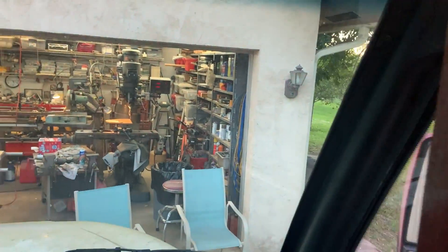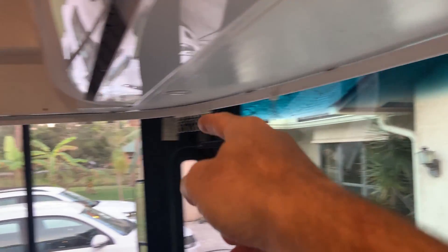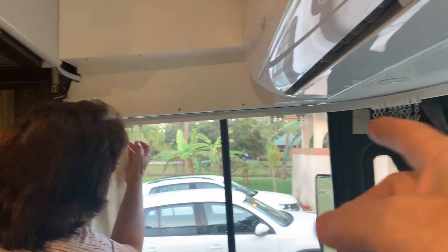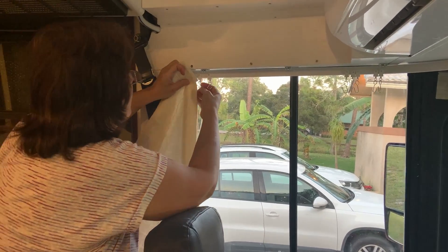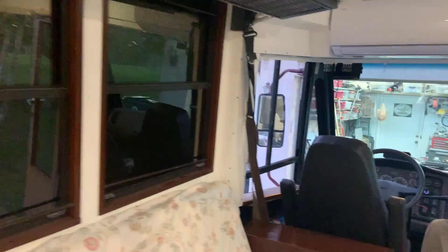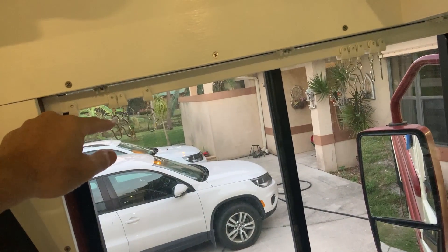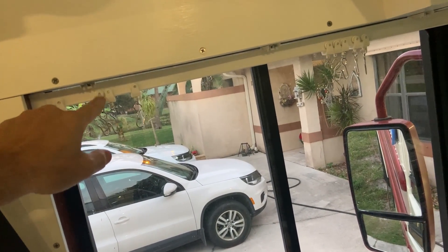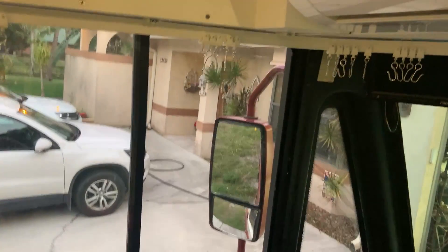We've also got this installed around the whole windshield and all the way across the side. Our dilemma has been overcome — she was just trying to figure out how to make pleats and how the curtains are gonna hang so that the curtain comes up higher than where the hooks are. She's got that figured out.